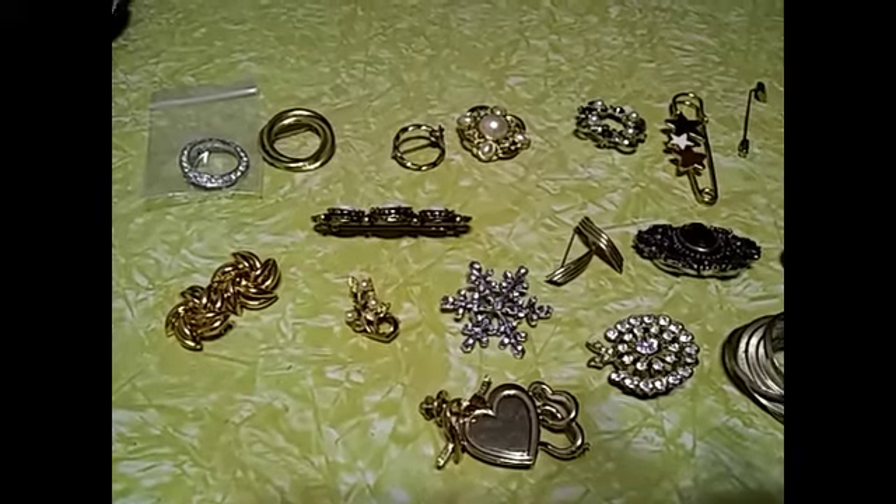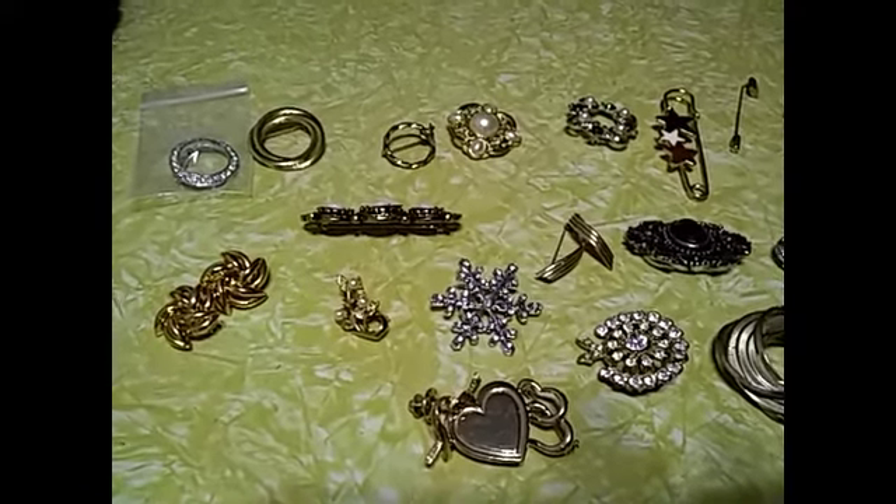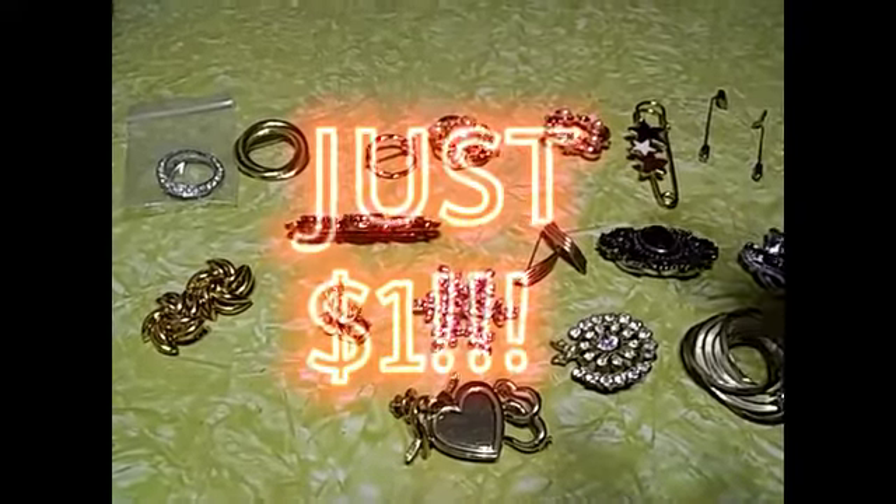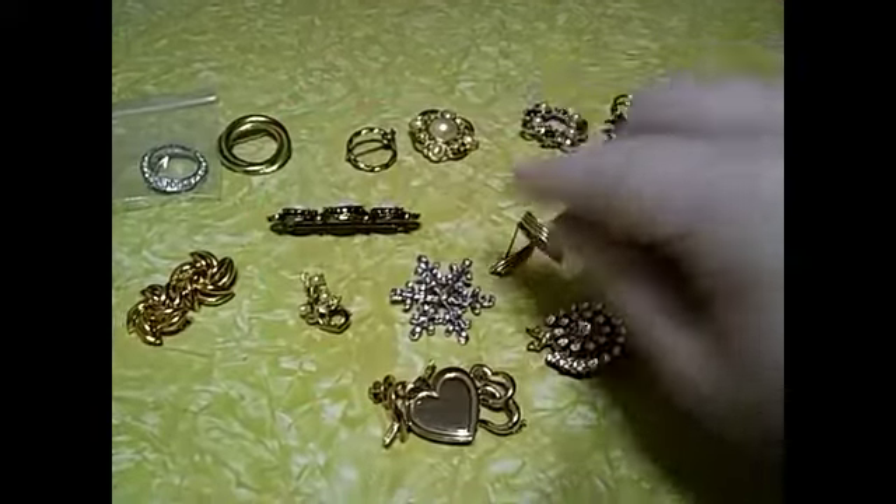Hey guys, FrugalGuy here with another brooch sale, as promised. All brooches in this video are a dollar, and some of them you're going to get two in the package for a dollar. So let's get started.